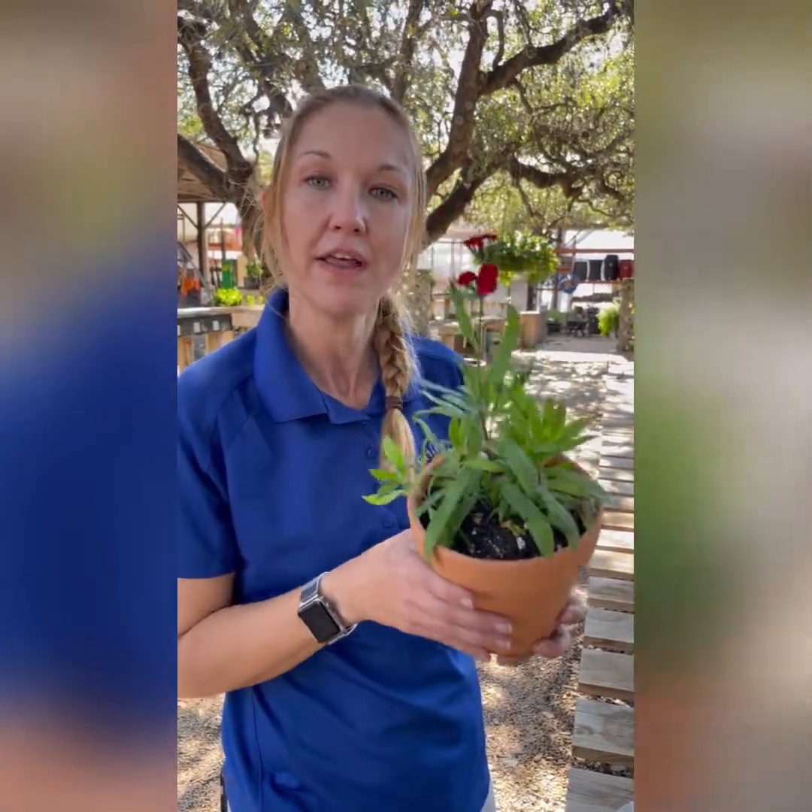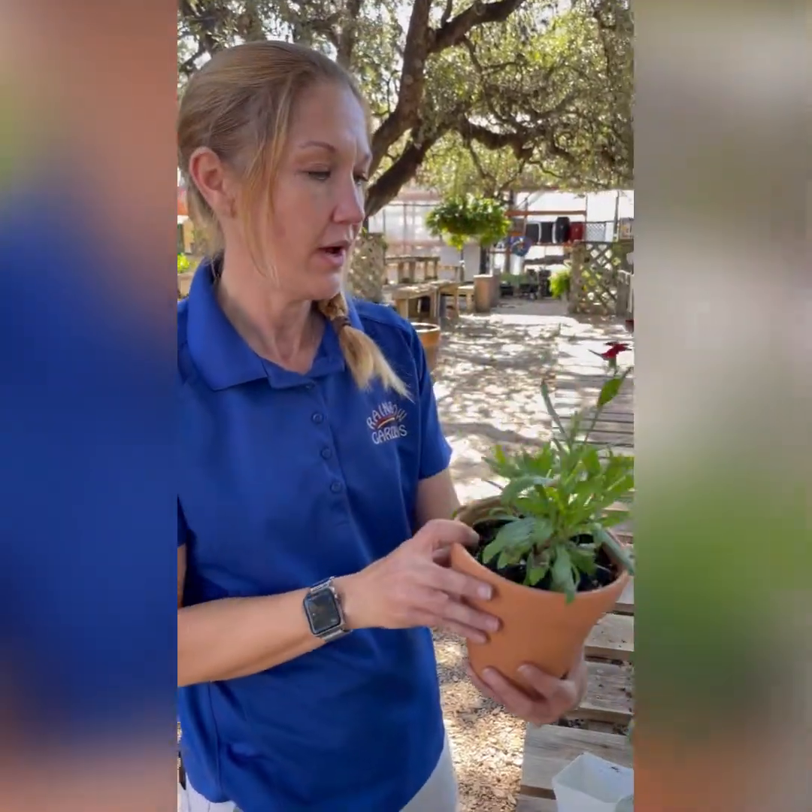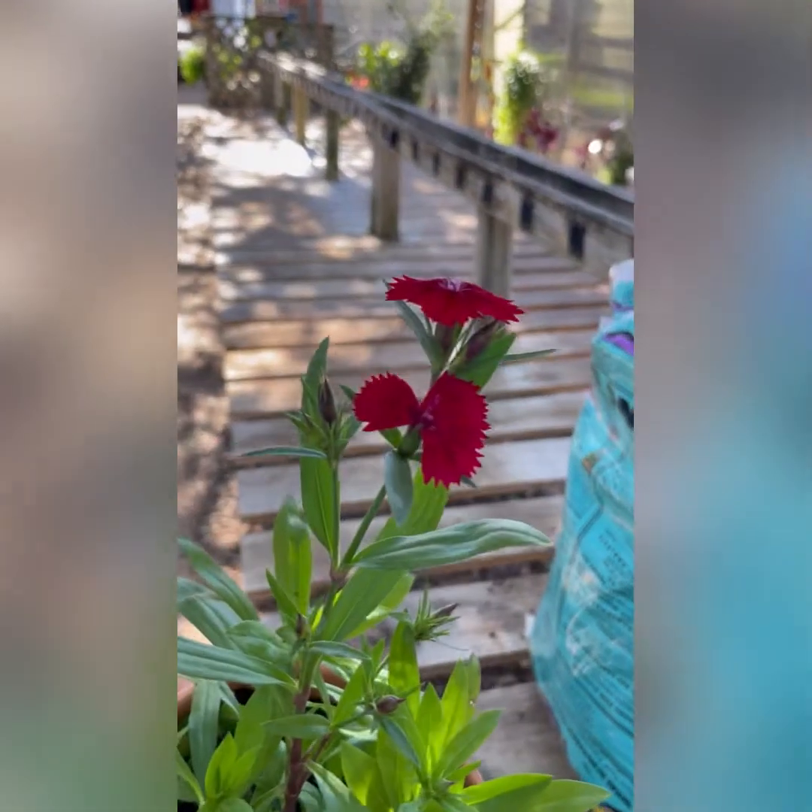Now this is called a Dianthus. He likes full sun, so we're going to put him out in the sun. Beautiful.